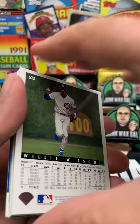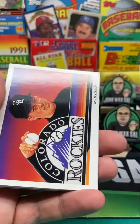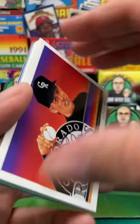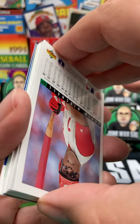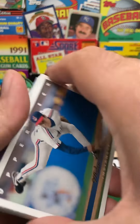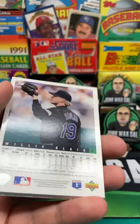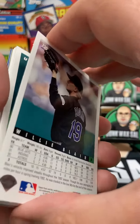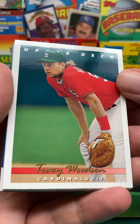We start off, we've got Phil Plantier. And then we have Willie Wilson. We've got a Rockies team checklist there. And then we have Kevin Mitchell, who's a red — that's odd. And then we have Mike Bilecki. Willie Blair. Like I said, we've got some bricking, but not seeing paper loss.